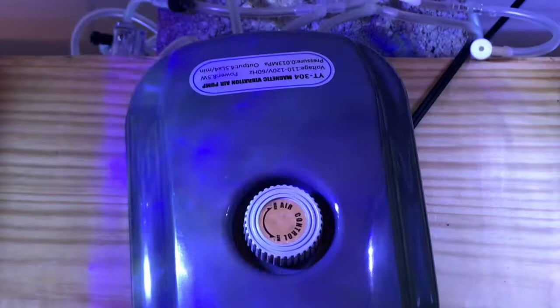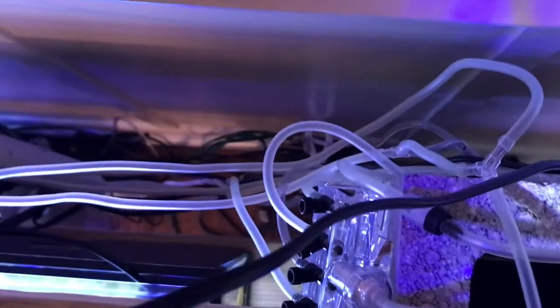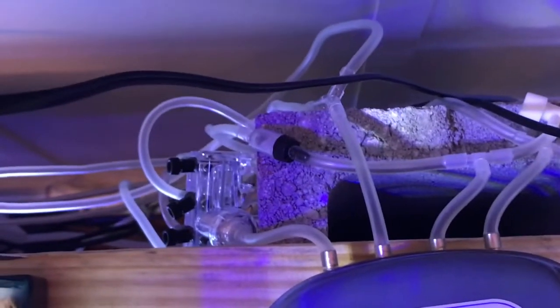I just use this one air pump here that has four outlets on the back and this runs my entire fish room. As you can see, I've got one of those valves hooked up already that I'm going to change. I've got things split off and I have to have check valves in between in order to make sure all the pumps keep going, because some seem to be more powerful than others or the air resistance is less.